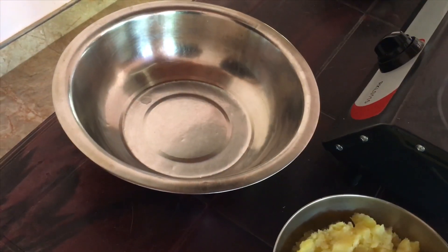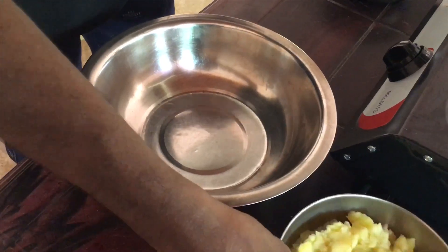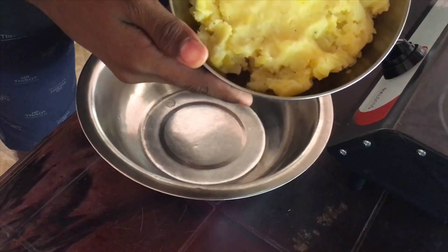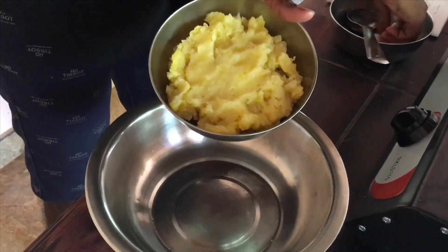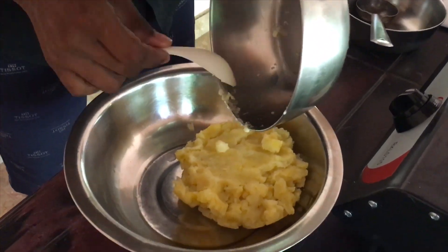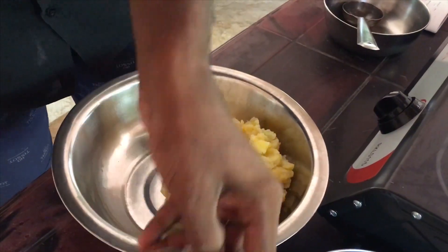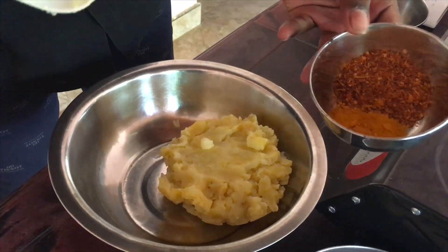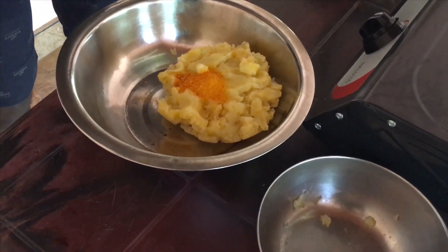Let's take a look at this dish. We have soy sauce, and we'll add the soy sauce.